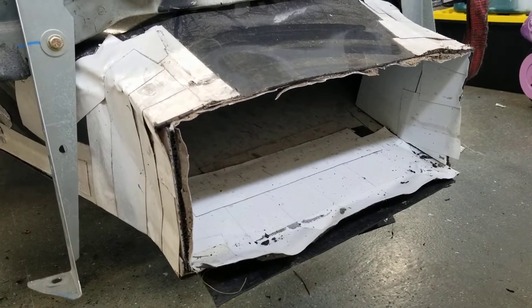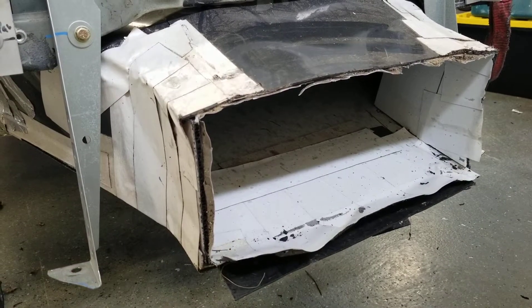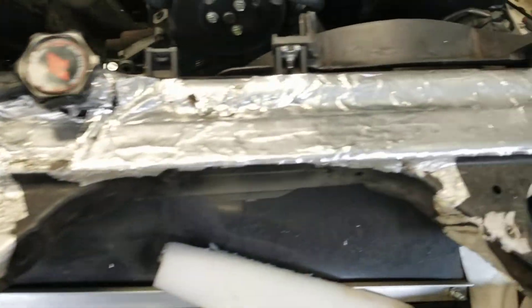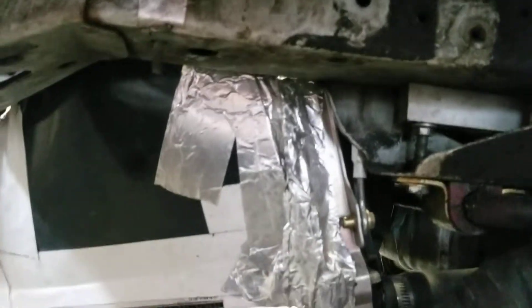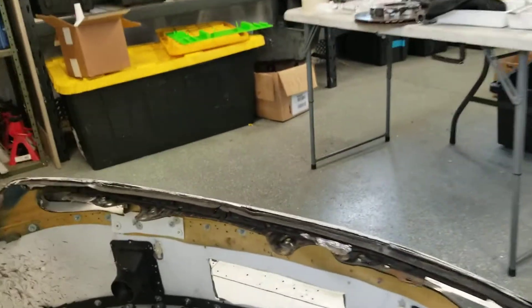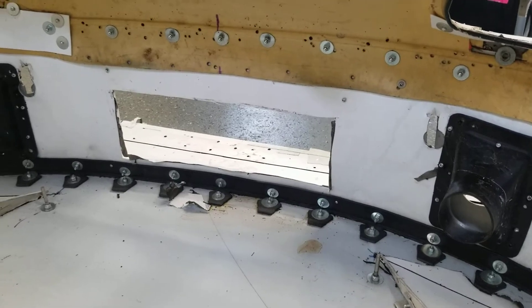We don't run a thermostat, so in colder climates we run tape in front of the air dam to reduce the amount of flow going through the radiator. You can see that channels up here and I have it taped all around the radiator, which is a stock radiator, with some custom mounting. It's taped all the way down the bottom, so that ducting is completely sealed. On the backside we just have that rectangular opening and we tape into that ducting.